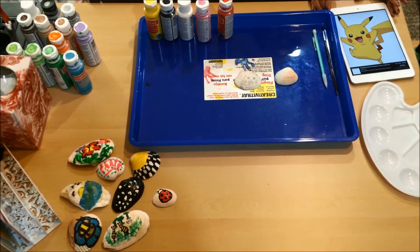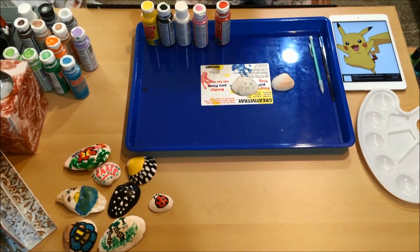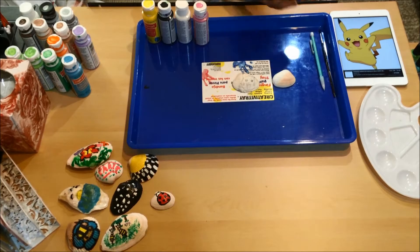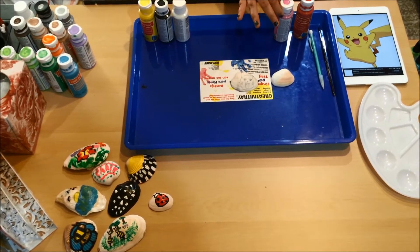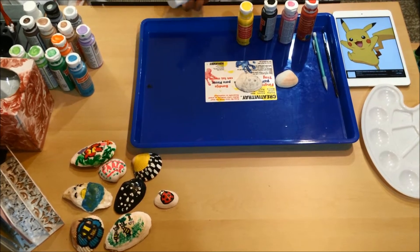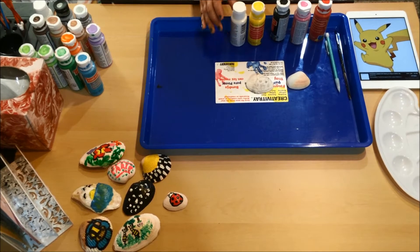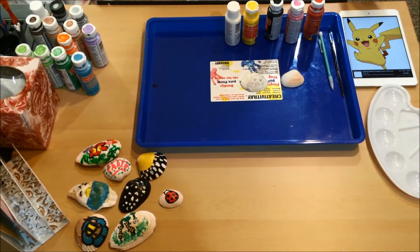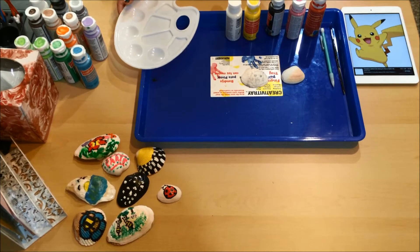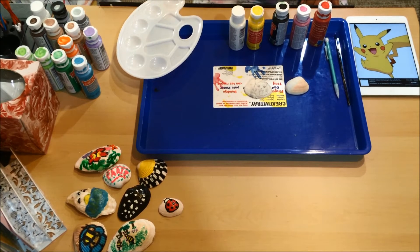We chose Pokémon since it's pretty popular right now. We chose Pikachu — I think he's pretty cute, I love Pikachu. You're gonna need red, pink, black, and yellow. If you make any mistakes on already white parts you might want white paint to fix them. You don't need a palette but it's going to make it easier when you're painting so the colors aren't mixed together.